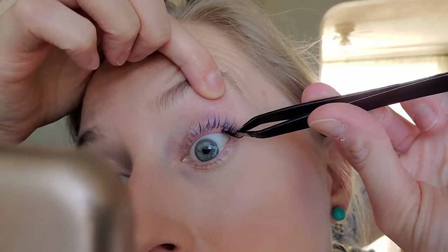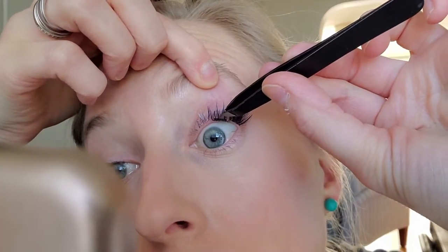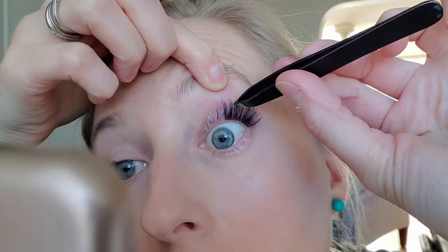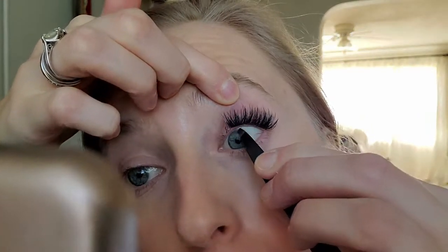Now that I have the glue on, you do not have to wait for it to dry — you can just start grabbing lashes and swiping them on. I have a 14 right here — that's all you do, you literally just swipe it on. You can layer these on top of each other, though I typically don't because I don't want my eyes to feel weighted down. Four lashes is normally enough for me.